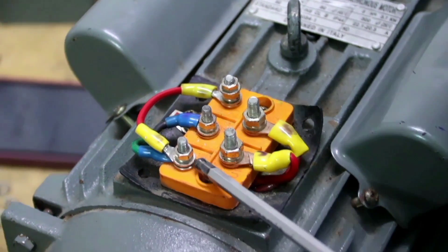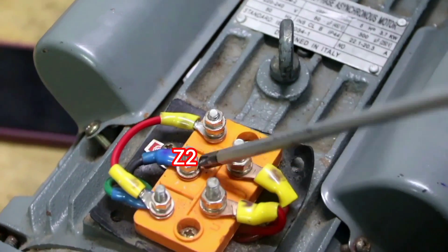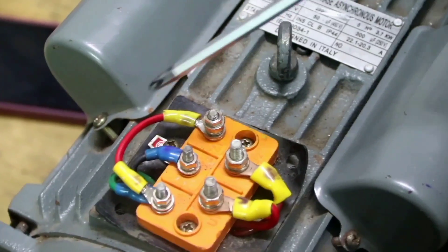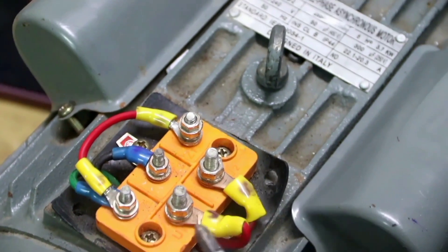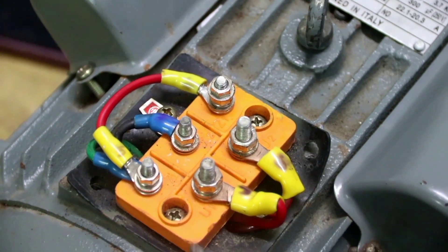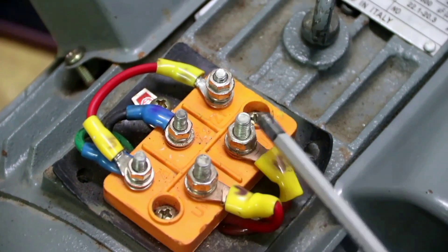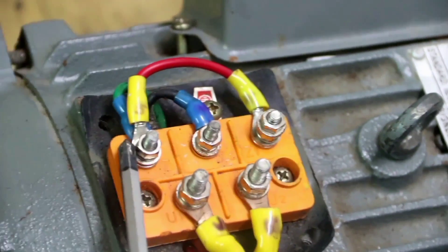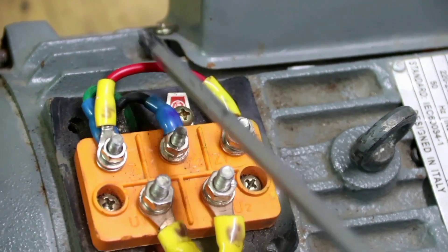You can see the motor consists of the terminal Z1, another terminal Z2, and another terminal Z1. Z1 and Z1 are externally connected by this red cable. There is another terminal U1 and U2. U1 and U2 make up the running winding — U1 is the start and U2 is the end of the running winding.